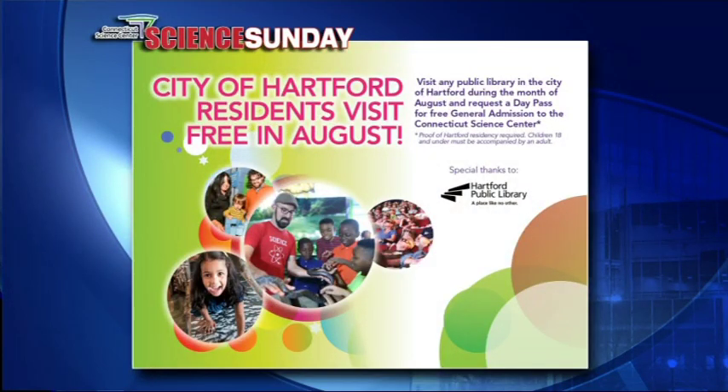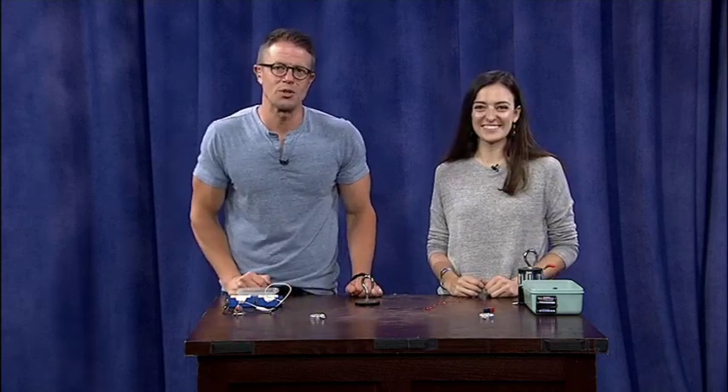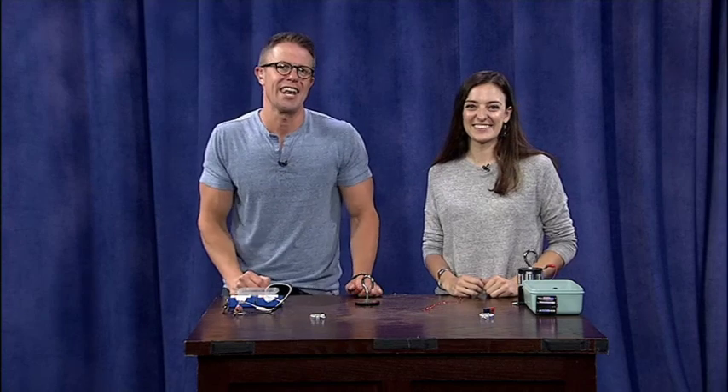You're always doing great science at the Connecticut Science Center, and it's a great place to visit. If you are a Hartford resident, there's a special deal: you can come and visit for free in August. Go to any branch of the Hartford Public Library, show proof of residency, and you can get a free day pass to visit the Science Center. We'll see you for another edition of Science Sunday next weekend.